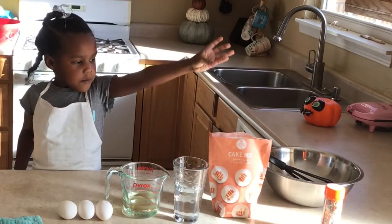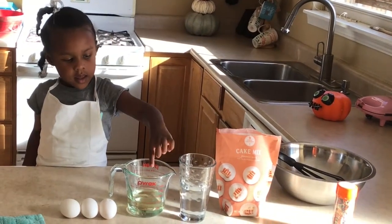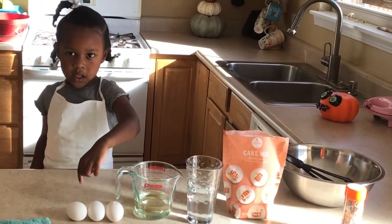We need cake mix, water, and oil, and three eggs.